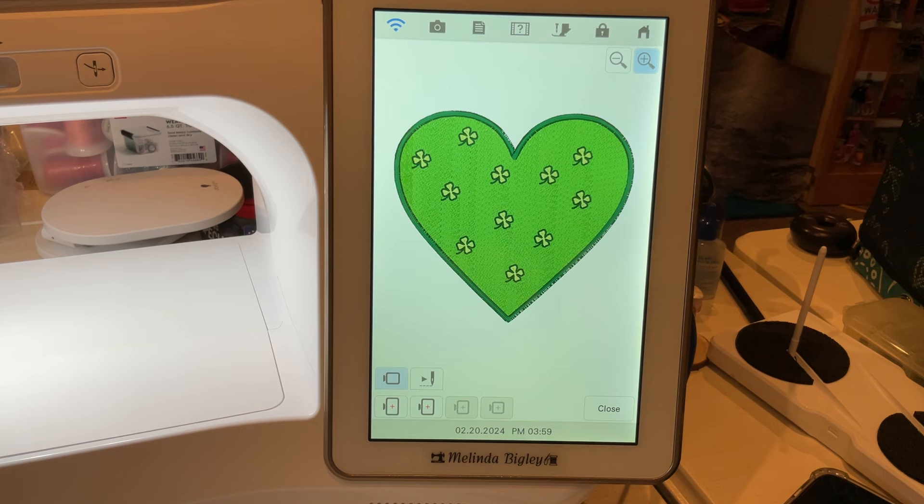Hello and welcome back. I'm Melinda Bigley, Baby Lock educator, and today I wanted to show you a couple of things. This is going to look similar to what we did yesterday or so, but there are a few little changes — not only aesthetically but also something I want you to see in IQ. So we're going to close that, save it to memory.